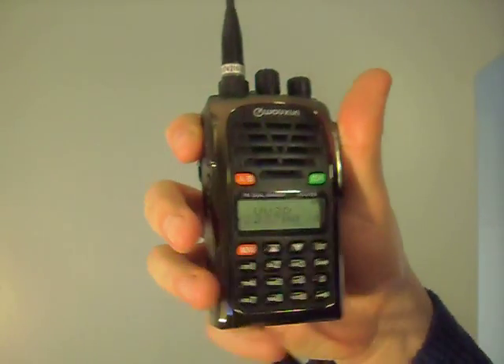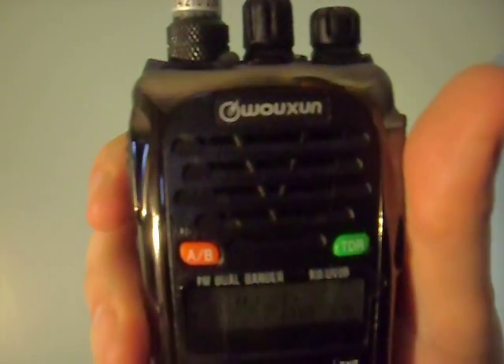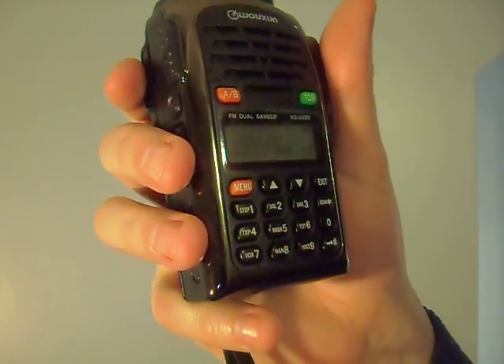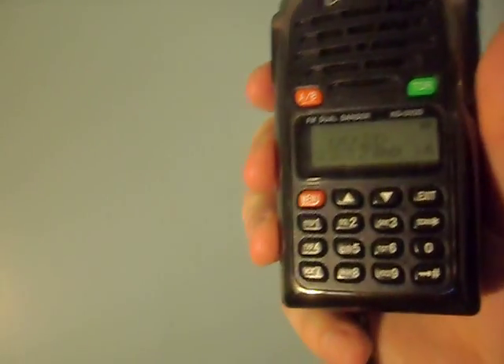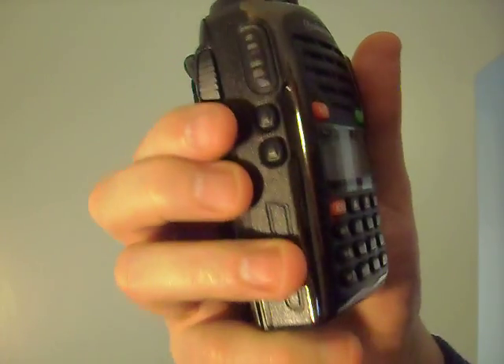This is the KG-UV2D by Uxing. A lot of people call it Waxon, but the correct pronunciation according to the website is Uxing. We're going to demonstrate the SOS feature here.